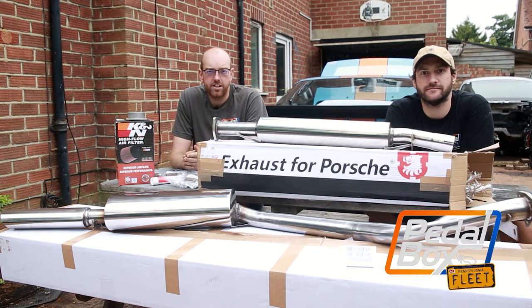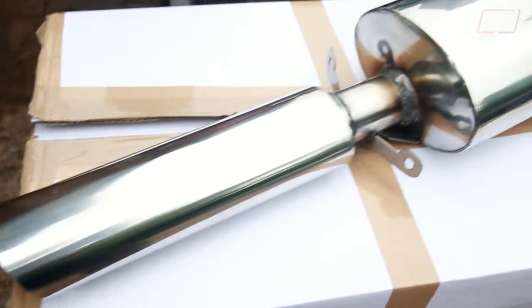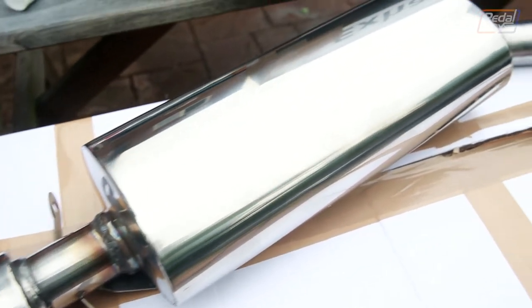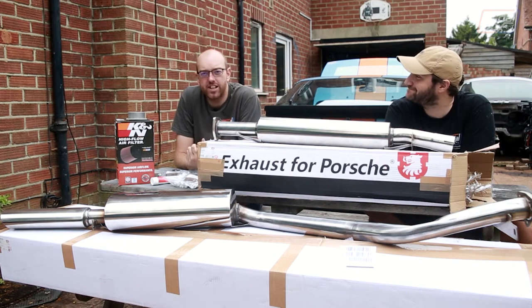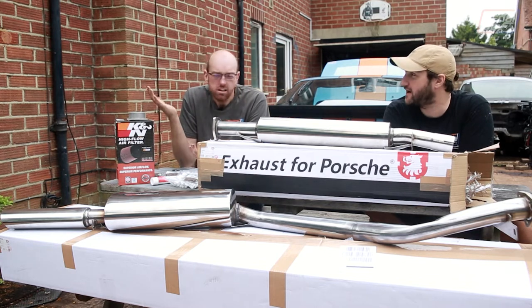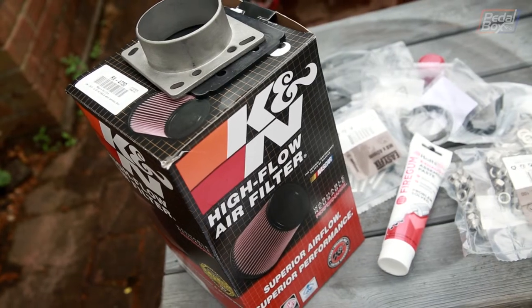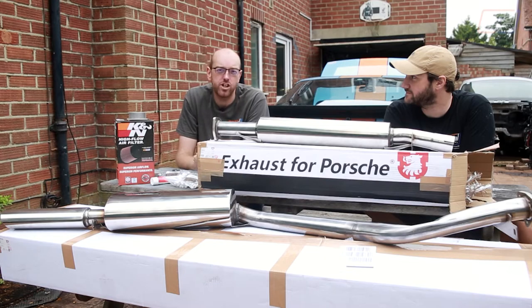This time we're doing upgrades rather than maintenance to the 944, adding a shiny stainless steel exhaust because the centre section on there at the moment is a little bit rusted and has a bit of a dodgy weld, so why not replace the whole thing? And in addition to that, we're going to add a K&N filter to the front end. I've always wanted one — I've never had a K&N filter either. I've got a clone on the Mark II, but why not have the genuine article?